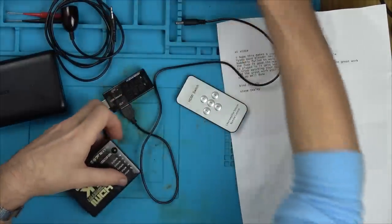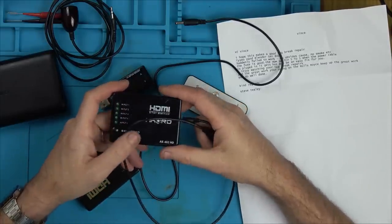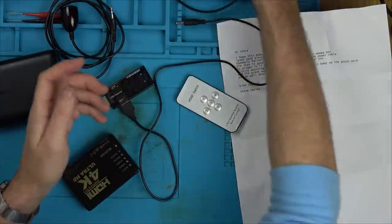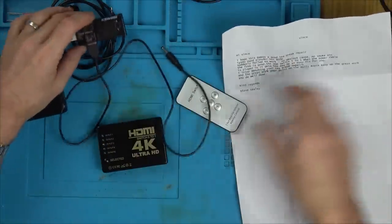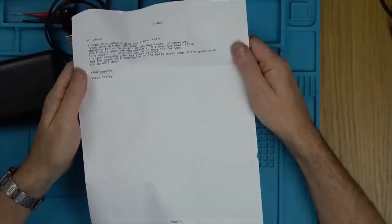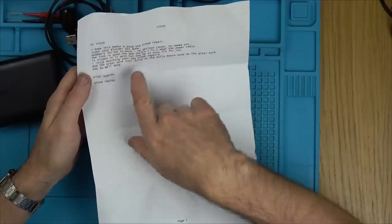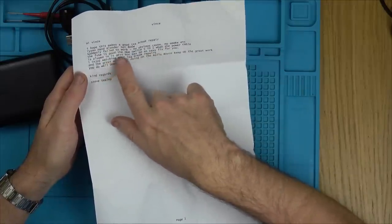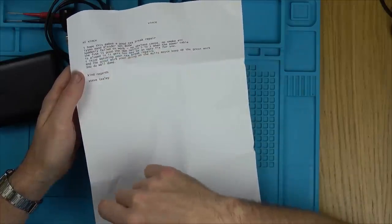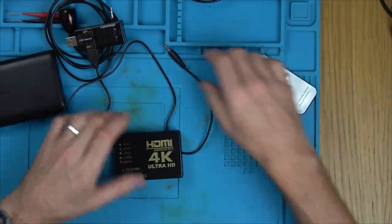These are very cheap devices — from memory between five and ten pounds. The 4K ones might be up around the ten pound mark. This one was sent in by a subscriber called Steve, along with something else we'll look at in another video. He says: 'HDMI switch five to one — when the power cable is plugged in it gets very hot. Maybe an easy fix for you.' Well, check this out — he is not wrong.